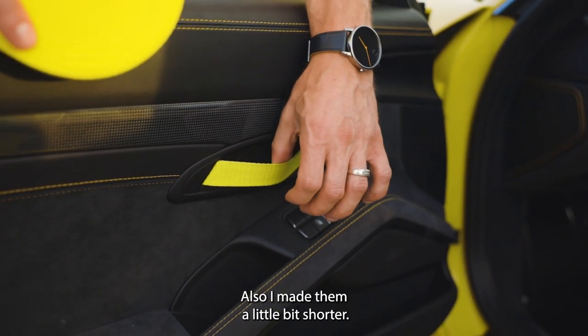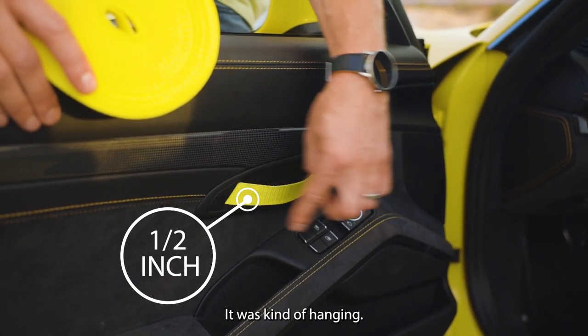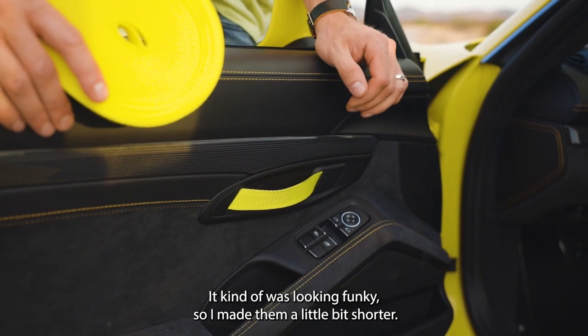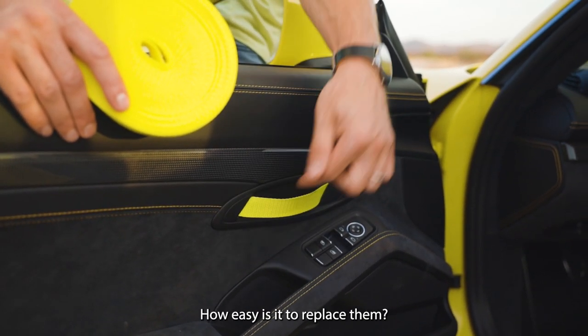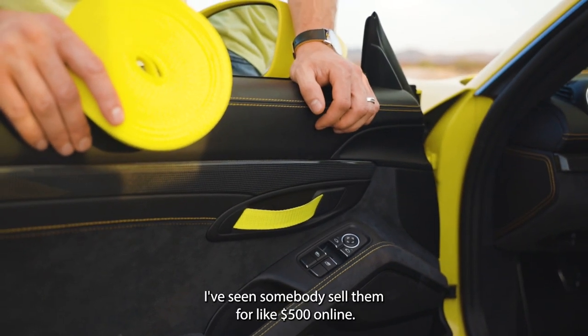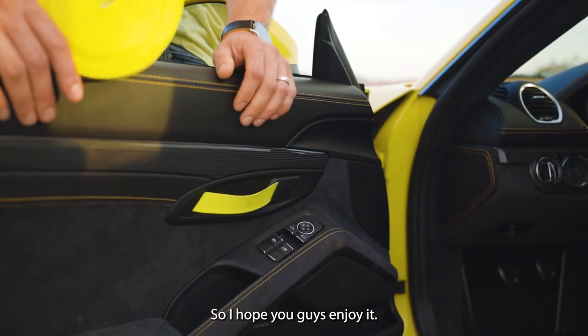I also made them a little bit shorter. The original handle was a little bit longer — about half an inch longer — and it was kind of hanging and looking funky. So I made them a little bit shorter. I'm going to show you the process of how to remove a door panel and how easy it is to replace them. I've seen somebody sell them for like $500 online, but the whole roll is going to cost you $12. Hope you guys enjoy.